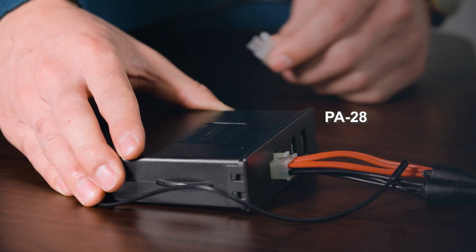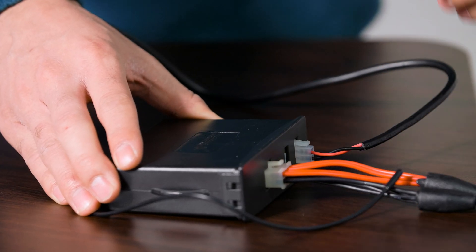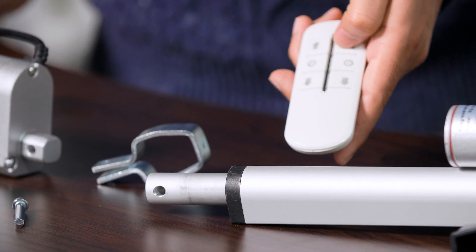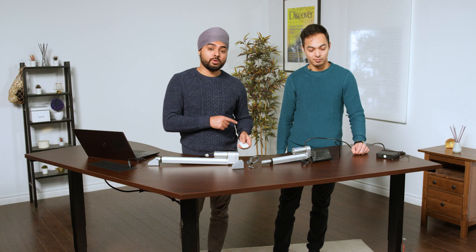The low current draw of the PA14P makes connectivity with most of our control systems a breeze. Here we have the PA28 wireless control system. It's plug and play compatible with the 2-pin Minifit Junior Molex connector. All you got to do is plug it right in, hit the button, and there you go — easy plug and play wireless control for the PA14 actuator. Just a quick note: this control box is sold separately.